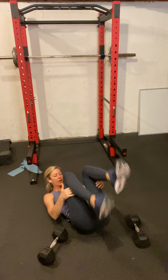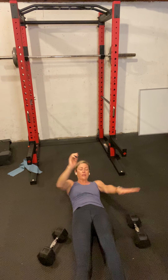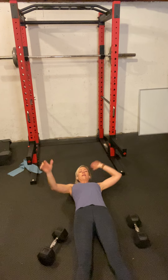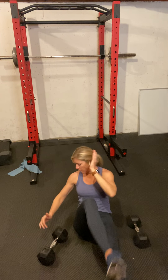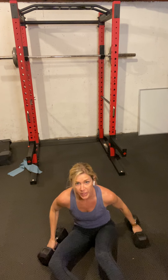Once you get to 12, move to sprinter sit-ups. Sprinter sit-ups: your right elbow meets your left knee. 8 each side — one, two, three, four, five, six, seven, eight. Draw your belly button in.